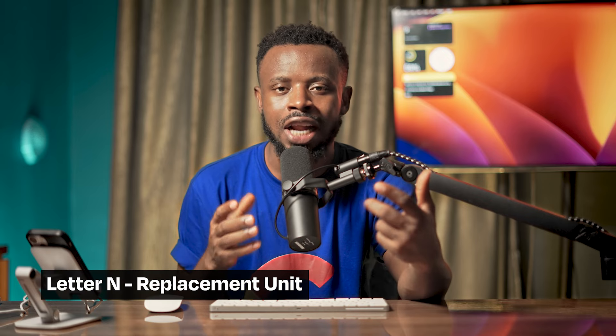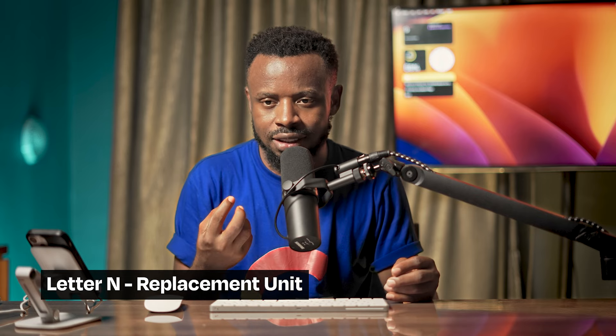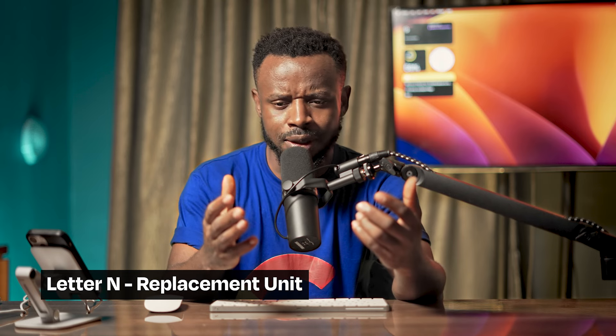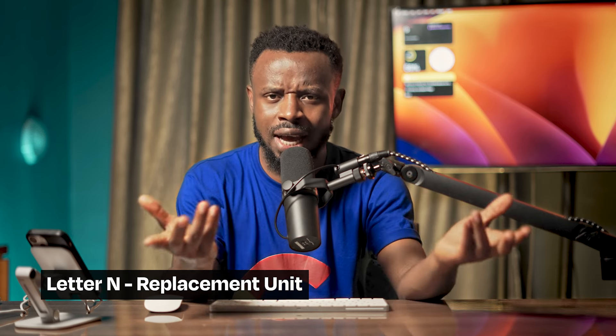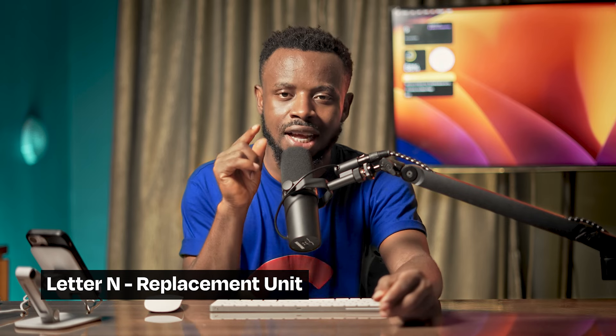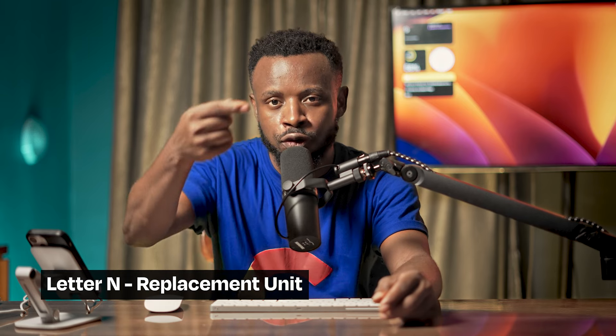Letter N means the phone is a replacement unit. A replacement unit means - for example, when you buy electronics and they come with a warranty, maybe one year or two years, if within that time something goes wrong and you bring it back, they can either repair it or swap it. When you see letter N, that phone is a replacement unit.